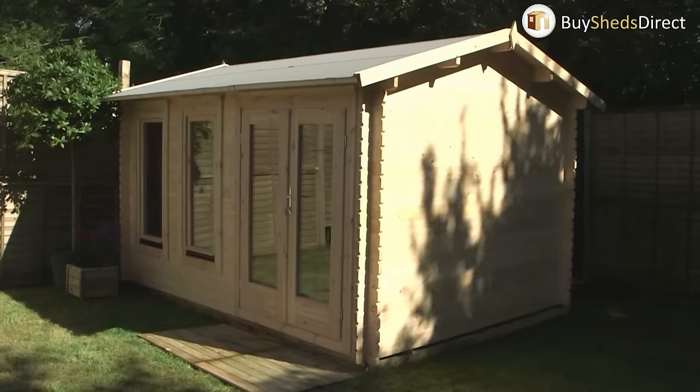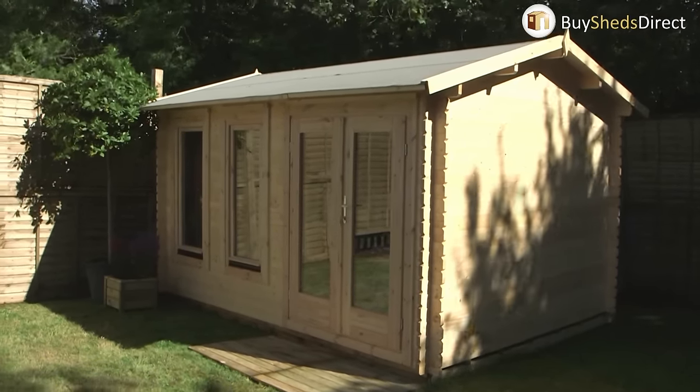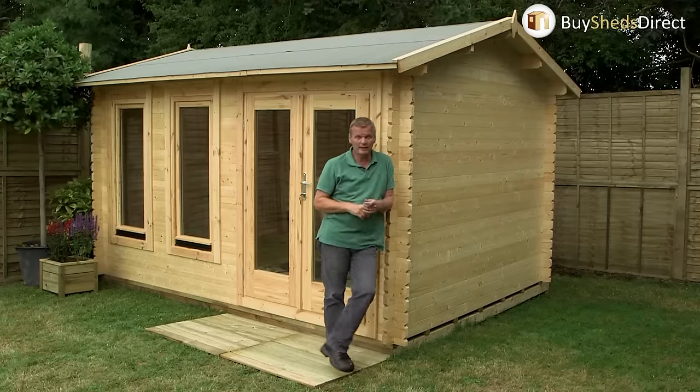If you need more living space and the thought of getting the builders in fills you with dread, how about your own beautiful log cabin in the garden? This model is 4m by 3m but there are over 20 different sizes and styles to suit your particular needs. When you're buying a log cabin, there are a couple of things you really need to look closely at.